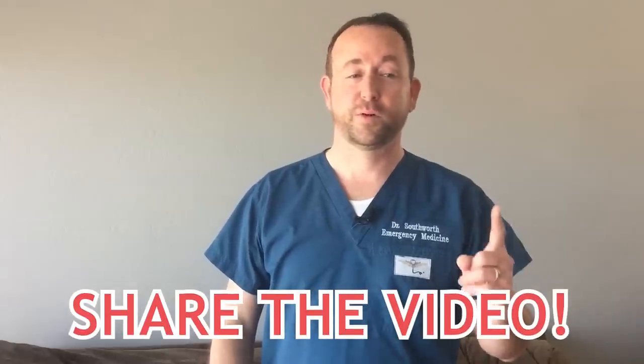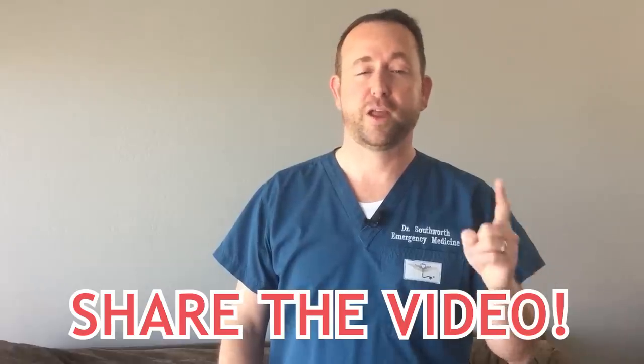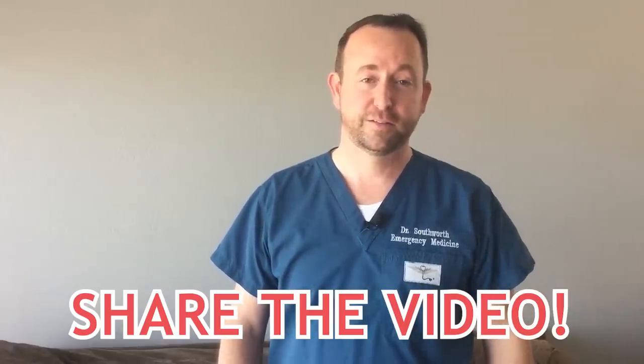Social distancing works. Like and subscribe so you can follow along with me as this unfolds. And if I get infected, I'll let you know firsthand how it is. Again, the most important thing is to share this video with everyone you know so we can reach everyone and get the support we need on the front lines. Thank you.